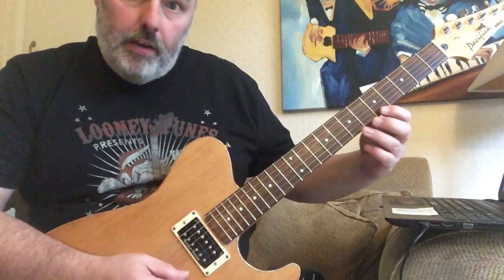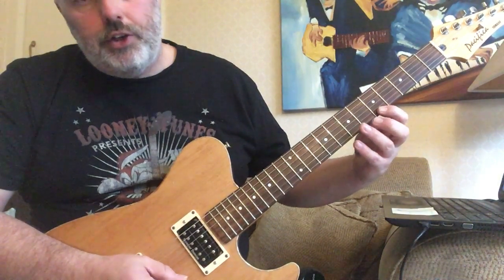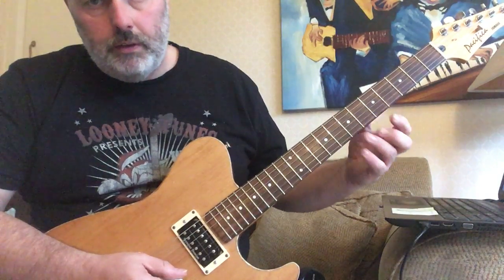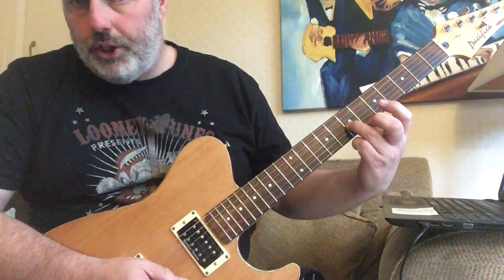Starting on the E string: 7, 6, 5, B, Bb, A. Then on the B string: 8, 5, G, E. And then the 7th on the G string.